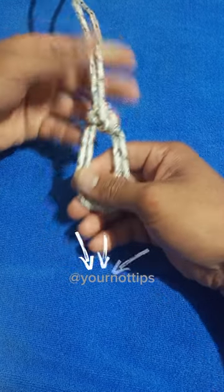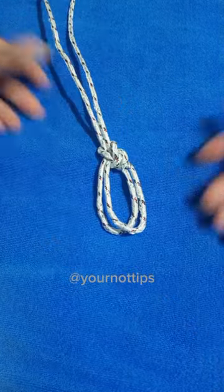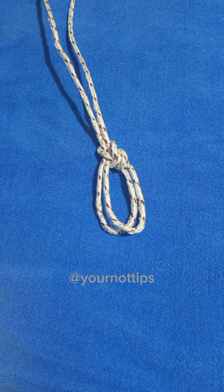And that's a bowline on a bight. Don't forget to subscribe and I'll be adding new knots hopefully every day or every few days.